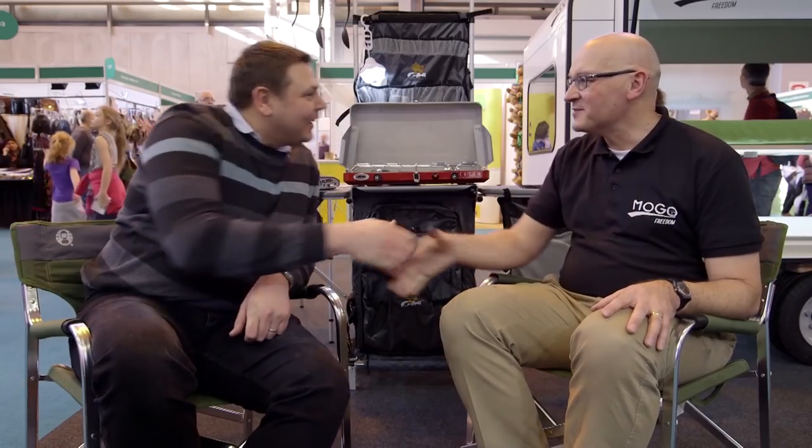To find out a little bit more about them, we're going to talk to Mogo founder Taj Korosek. Taj, nice to meet you. Nice to meet you.